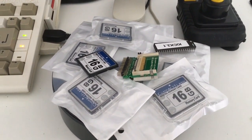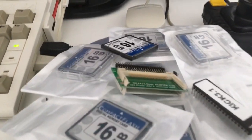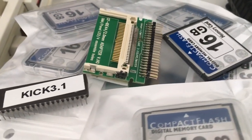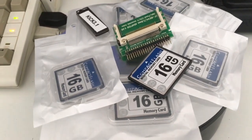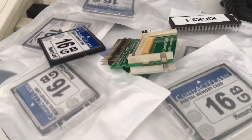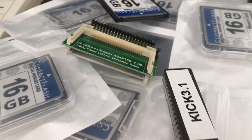A 16 gigabyte compact flash card and an IDE to CF adapter. This solution is just amazing. To be able to run it we need a RAM upgrade and a Kickstart upgrade. The Amiga 600 came with Kickstart 2, and that's maybe the worst Kickstart ever for the Amiga system, so we have to upgrade that also.